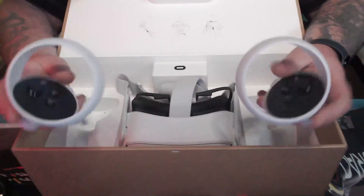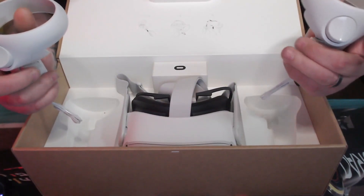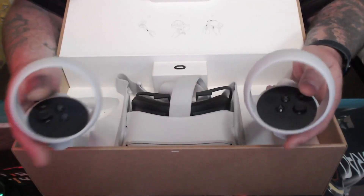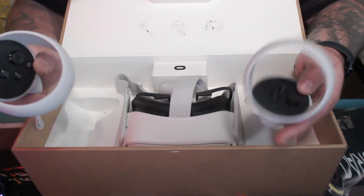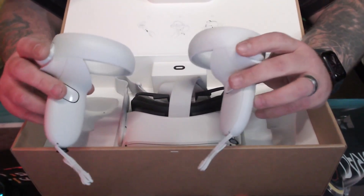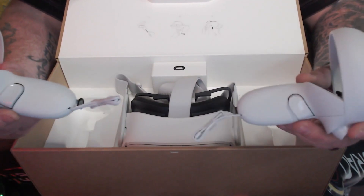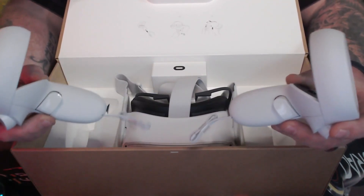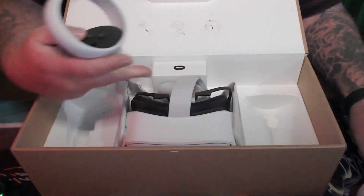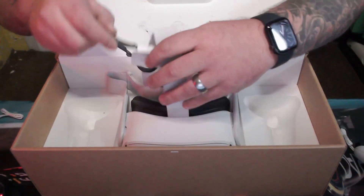These are your handheld controllers. This is your left, this is your right. You have your A and B buttons, analog sticks, and triggers. Each one turns into your hand while you're playing, which is great. You've got your Oculus button which takes you to the main menus, and your settings button. These are battery operated and they last a long time. They come with safety cables that go around your wrists, like a Nintendo Wii, to stop you flinging them across the room.